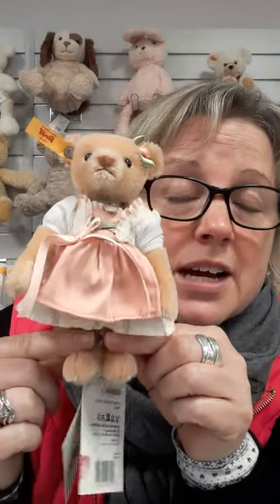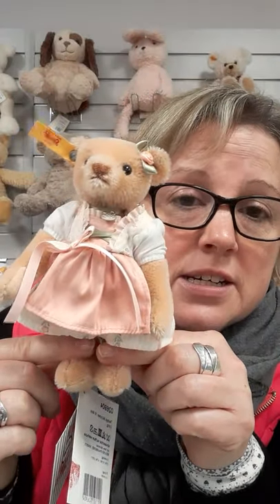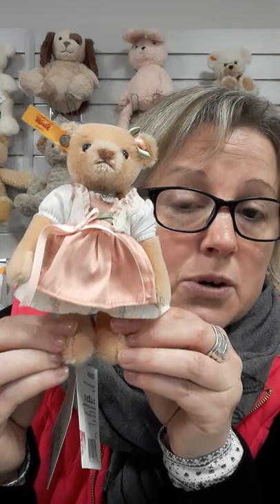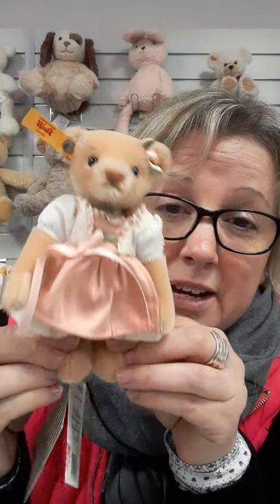There's plenty of toys and teddies and animals that can be your child's best friend, to be played with and loved. These are ornaments and decoration. People collect them because it's Steiff. People just buy them because they like the bear.